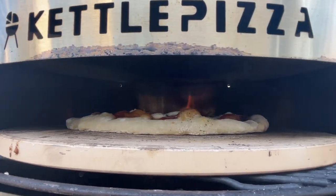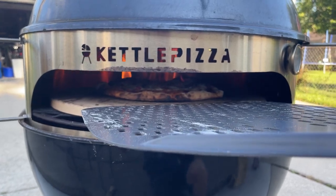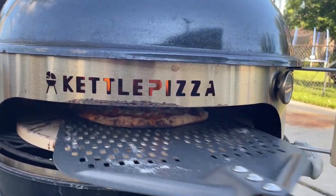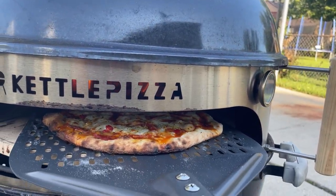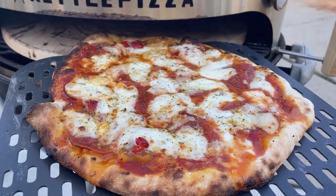That flame roll-over on top with the deflector helps cook the top of the pizza evenly with the bottom, and in three to four minutes you have a perfectly cooked pizza. Look at the bubbling on top of that!